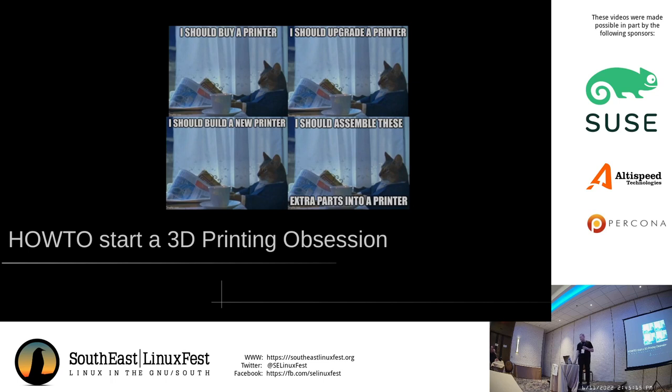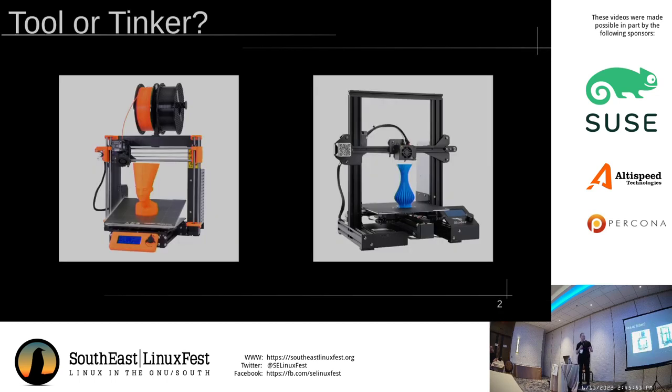Feel free to ask questions throughout as they come up. First question is, why do you want a printer? If you just need a printer for a job or you just want to print objects and don't care about the printing, this isn't really oriented towards you, but you'll still find useful information. It also determines what your first printer will be. Usually the advice, if you're not interested in the tinkering aspect, is to get a Prusa, which is this orange thing. The Prusas are roughly the same technology as the others, but they have more quality control and technical support. So that's your basic option if you're not a tinkerer.